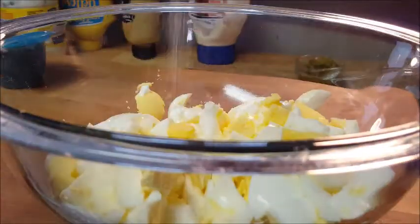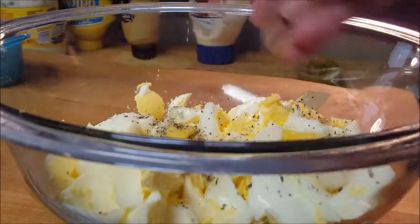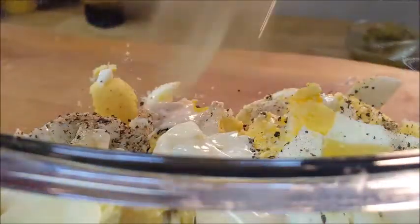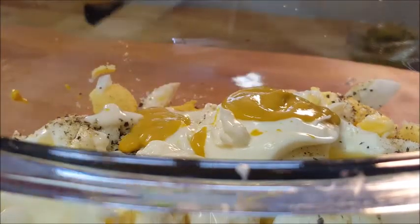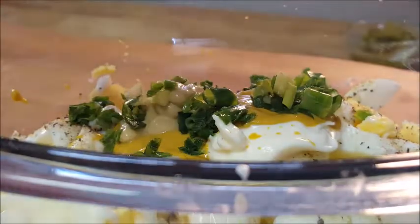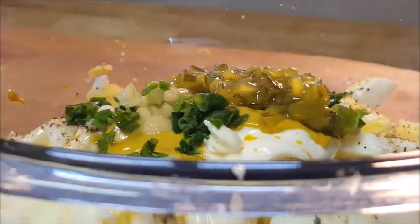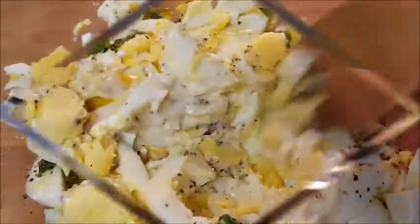We'll start to season. First add some kosher salt, some ground black pepper, mayo, yellow mustard, and some Dijon mustard, chives, and sweet pickle relish. Then just give all that a mix.